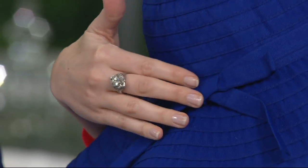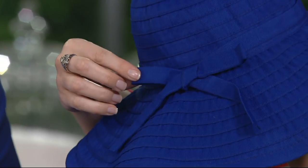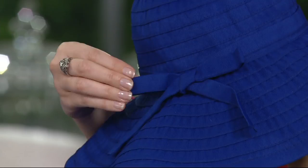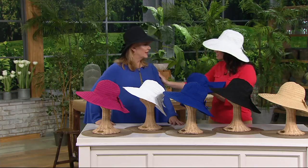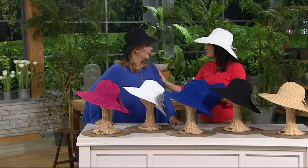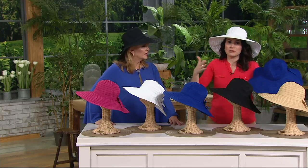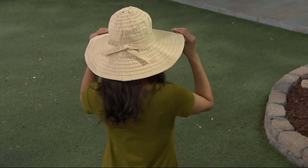One size fits most, so it's fabulous for Mother's Day — you don't need a size chart. If you need it tighter, perhaps you're going on a boat or on the beach and it's windy, just untie and tie it a little bit tighter. This is a great hat that honestly takes you from the garden — and I know you're a big gardener — to the garden party, to going out with girlfriends, to watching your kids play sports.